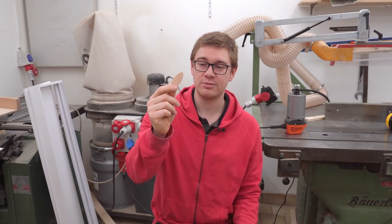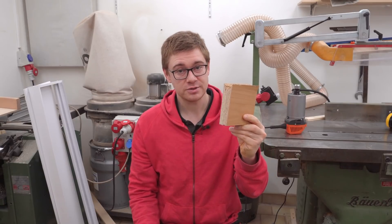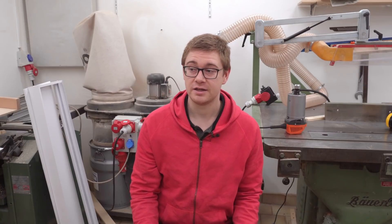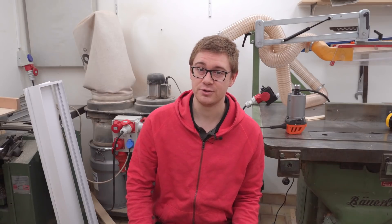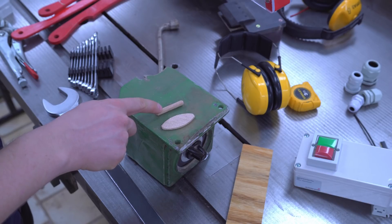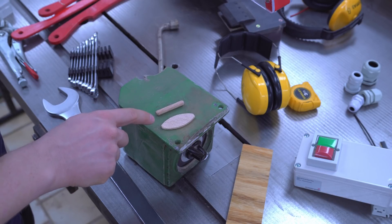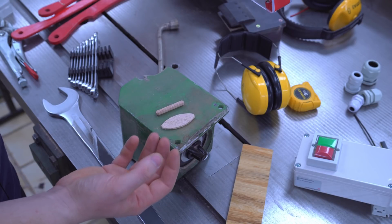I want to test if a biscuit will actually make a miter joint in particle board stronger. Most people would probably say no, but I'm not convinced. I'm not convinced because a biscuit has about double the surface area of one of these dowels, which should make it hold quite well in soft materials like particle board. And no one would claim that one of these dowels doesn't contribute to the strength of a joint.